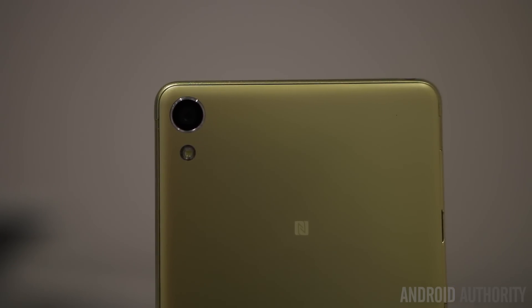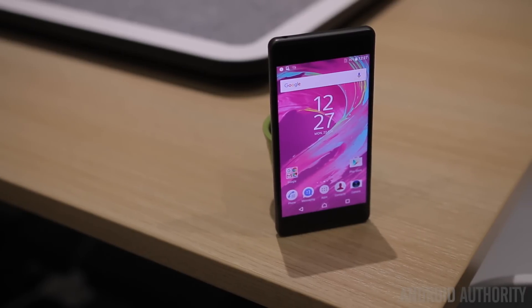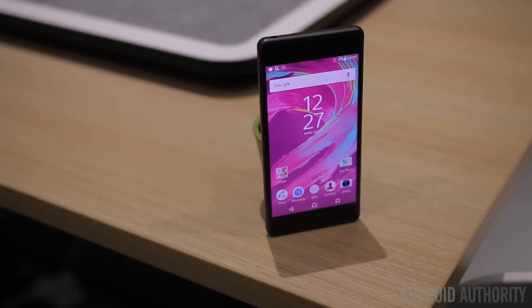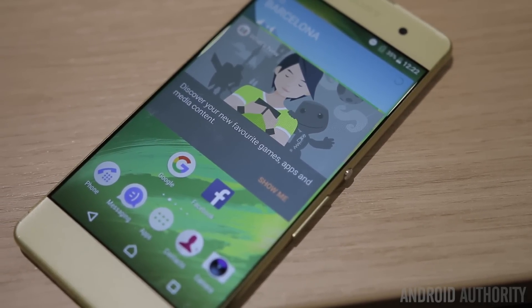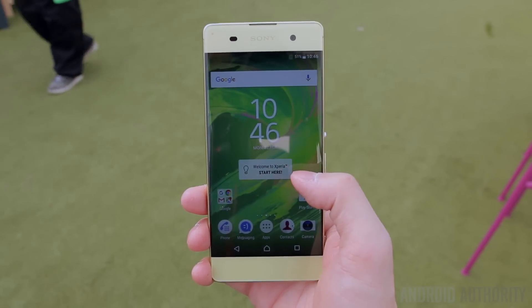They're all running on Android Marshmallow with Sony's Xperia UI on top, which should be a familiar experience for any hardcore Sony user. One big change you'll notice is it's a lot cleaner, with flatter and more simplistic looking icons over the 3D-ish looking ones of previous versions, and overall it just blends in a lot better with the material design aspect of Android.